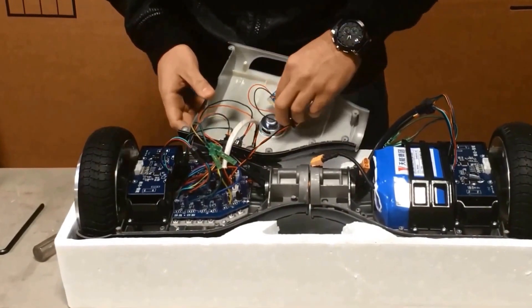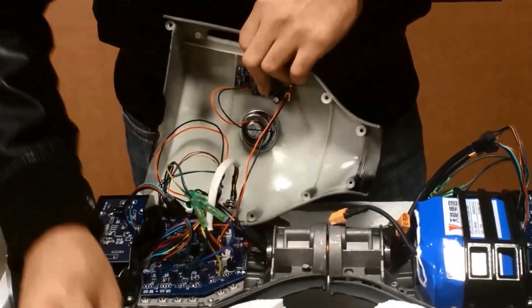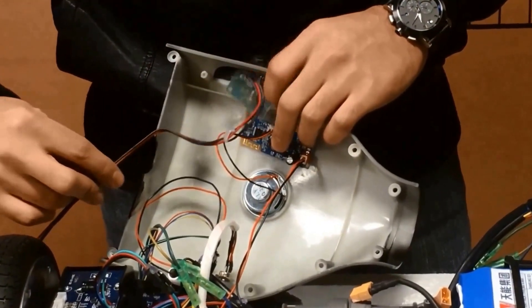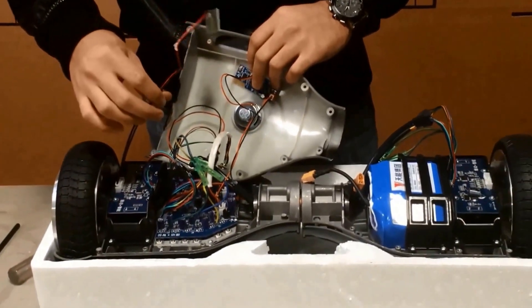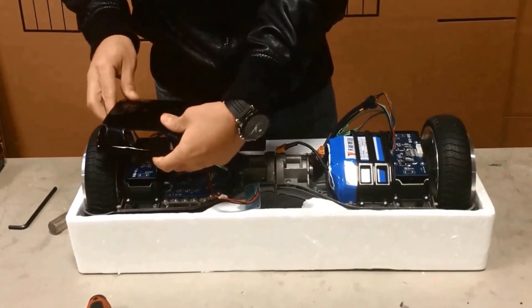Now with all our connections made, you're probably wondering where the Bluetooth goes — it just goes with silicone directly to the outer shell. Right above it goes the LED light, which plugs right into the gyroscope board. So as you're moving forward or back, the lights change.